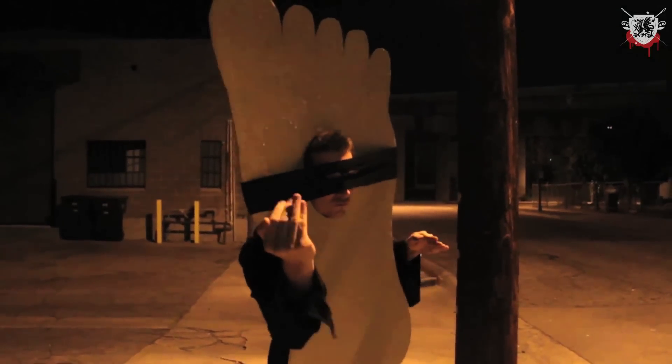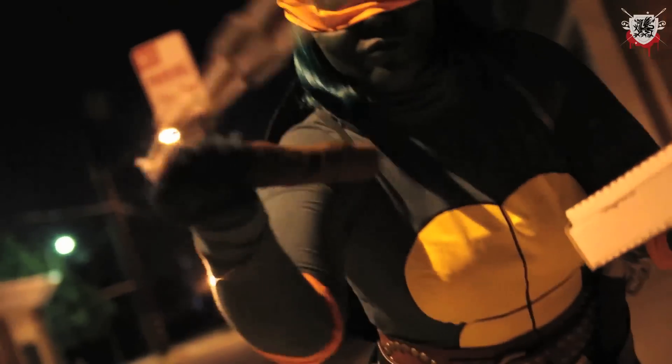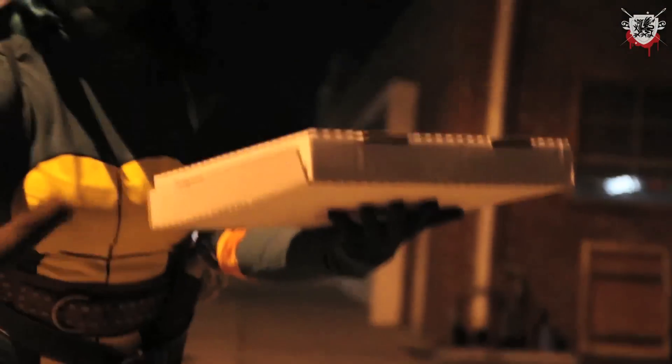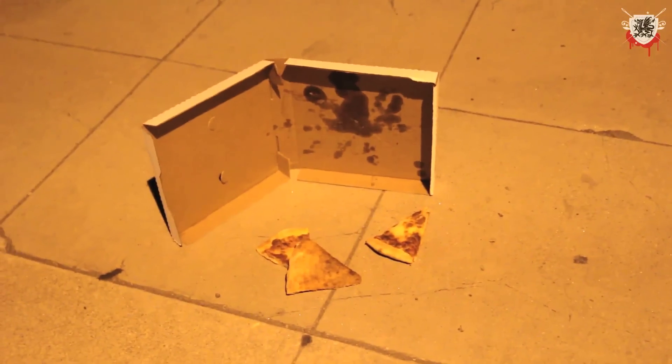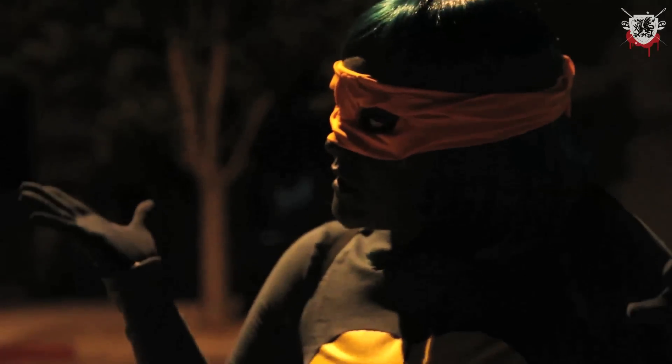I want all of your pizza! I would have just given you a piece.